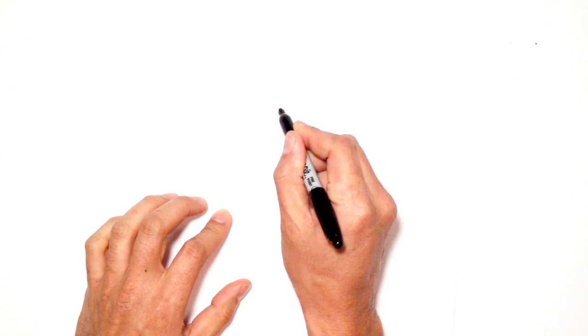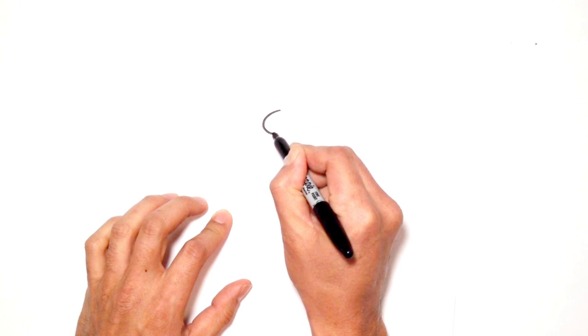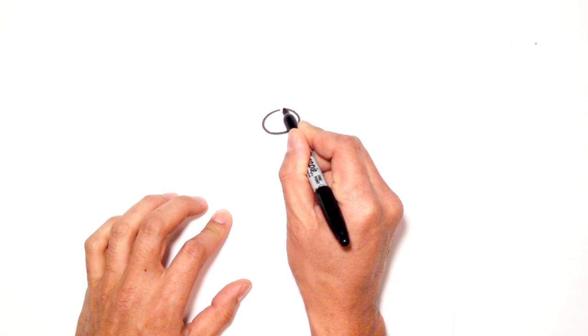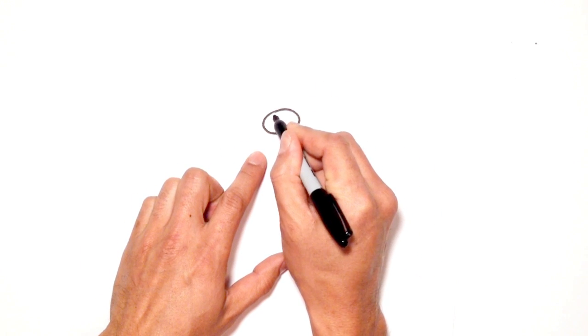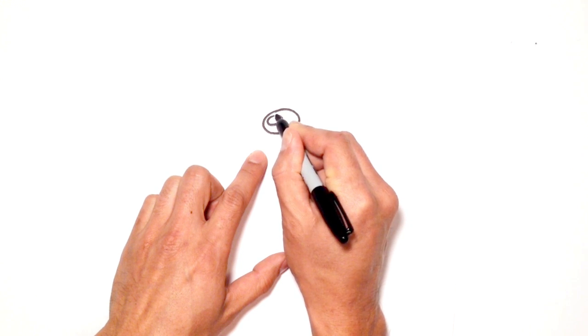So let's draw an oval, let's sort of squash it downwards, just like so. And from here, I'm going to go up to the top left of that oval and draw a smaller one, just for the highlight.